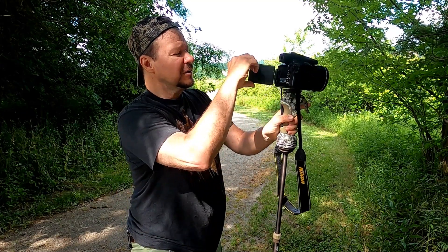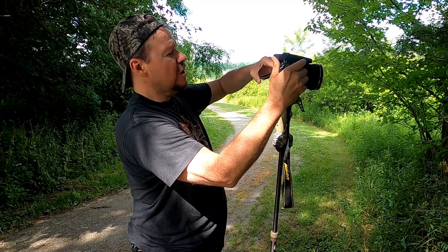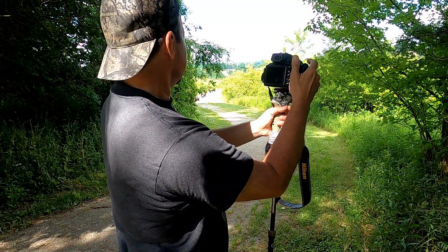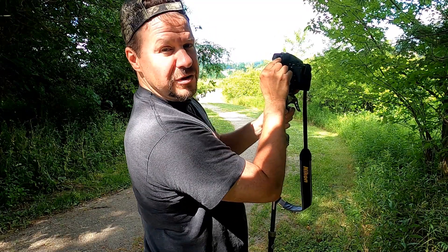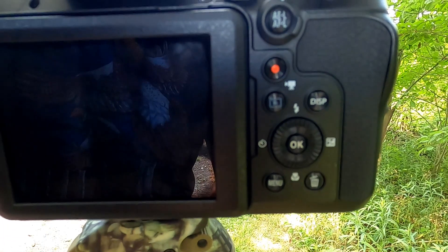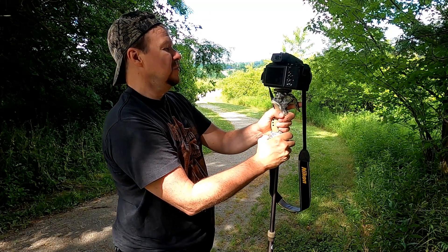It has the articulating screen, so if you're at an awkward angle and you're trying to get different shots, that helps with that. With the viewfinder, when you look through it, it automatically shuts the rear screen off and turns the viewfinder screen on. So you do have to watch that — if you're holding this close to your body and using the main screen, if it gets a little bit too close, it'll actually shut that off.